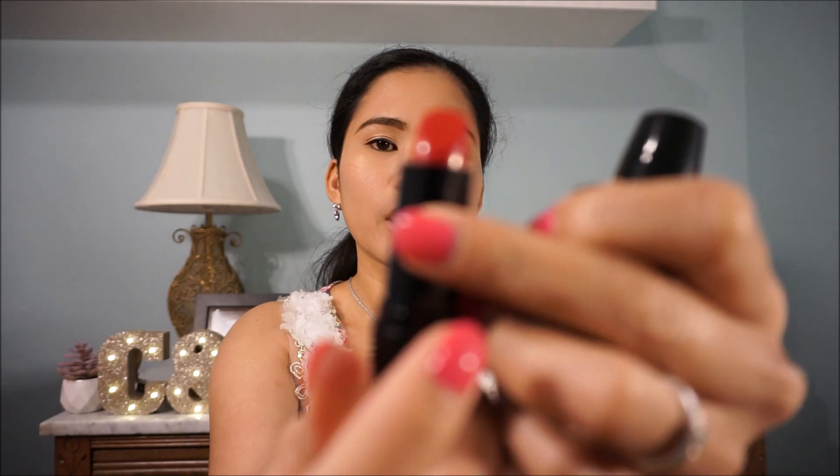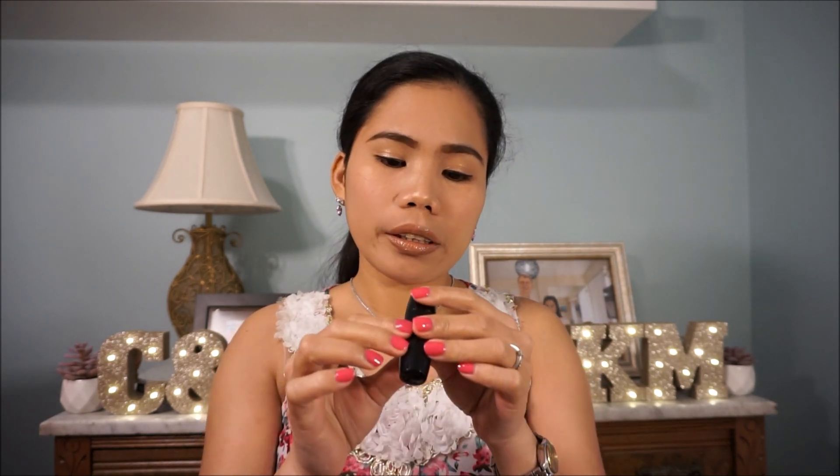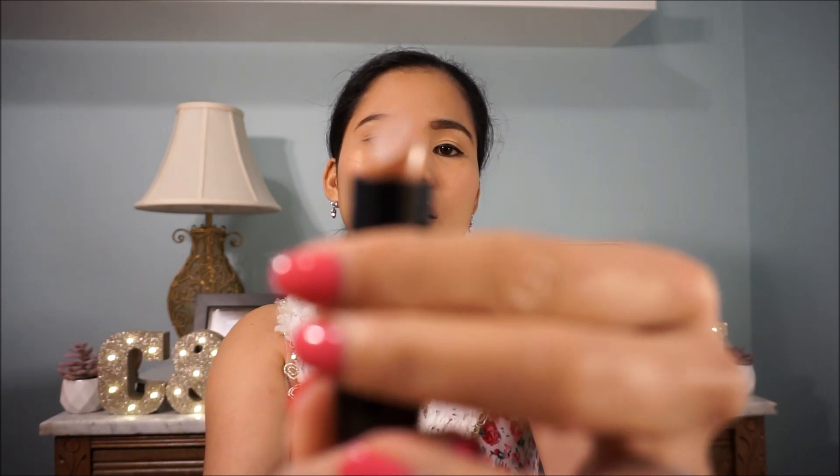And there are two lipsticks here. Let's see what the shades are — I think I got a glam look. It's red. I think this is a Red Stiletto. And the other one is Natural Beauty — it's a nude.